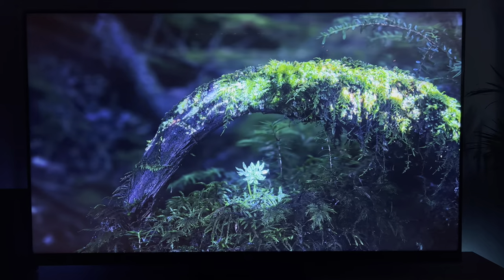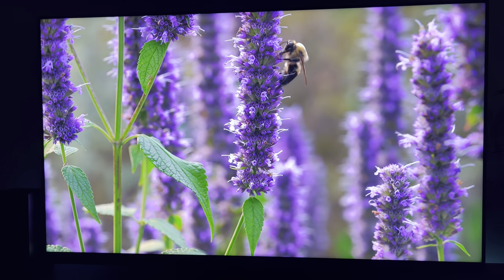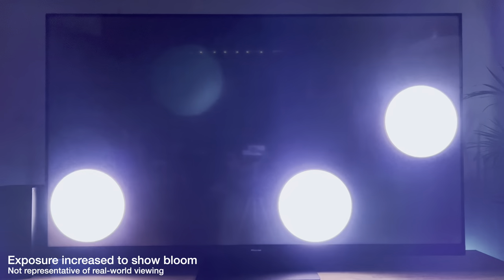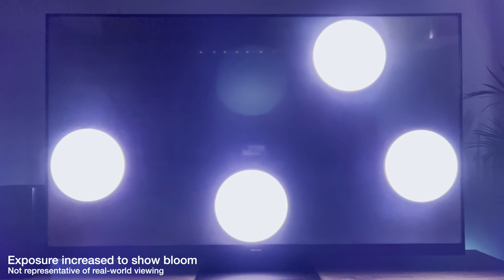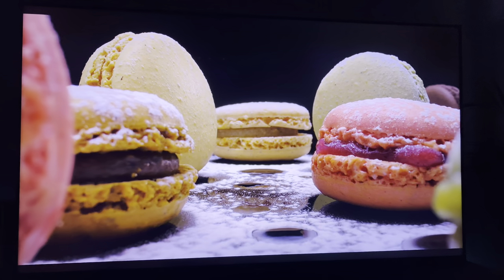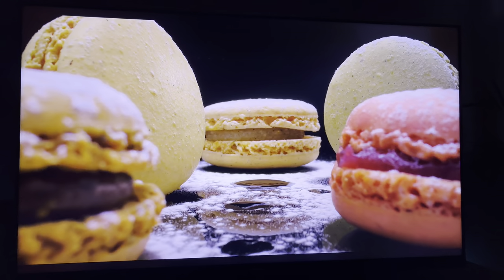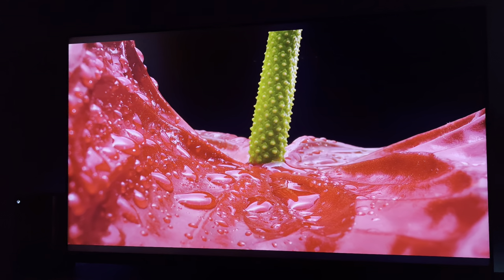Mini-LED does come with its own downsides and blooming is one of them. The more mini-LED zones you have, the less blooming you'll see, and the Hisense U8H packs 160 dimming zones on the 65 inch model. For the most part it handles local dimming quite well — even on images with a single light source, the backlight was barely visible in a pitch black room. Black levels on content were able to get a lot darker than LED TVs, resulting in a deeper, darker image. There is obvious blooming when a very bright image contrasts against a black background, but it looks good considering the circumstances.